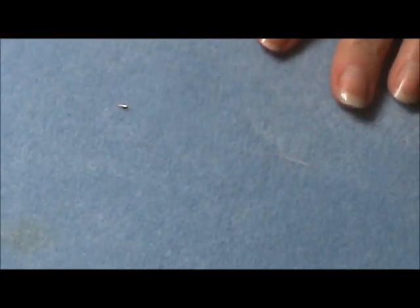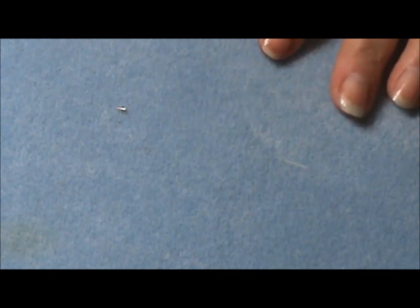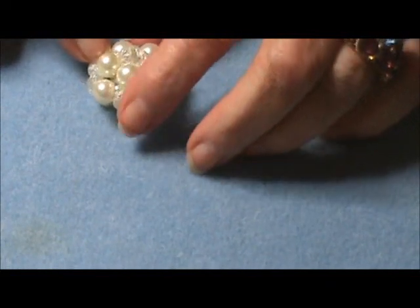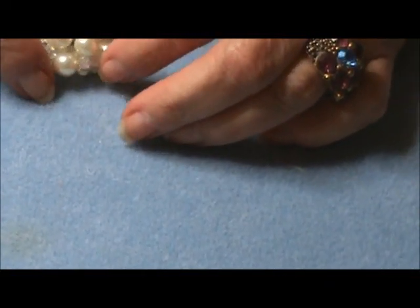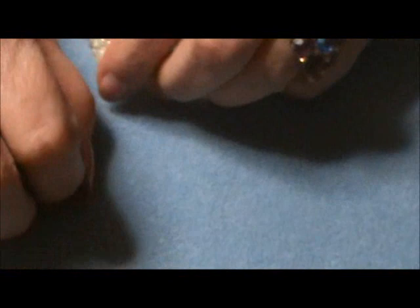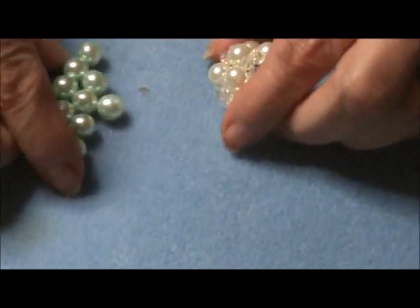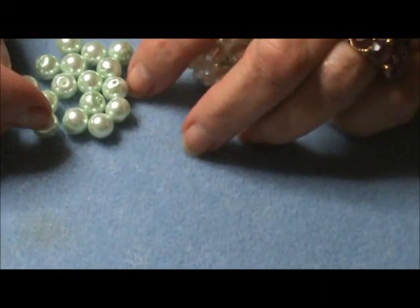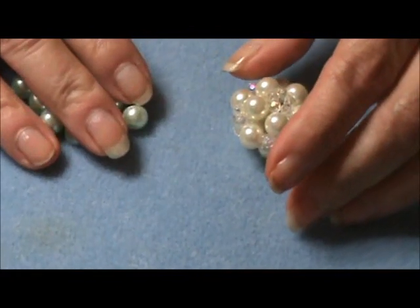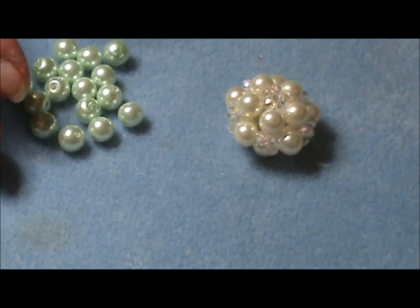I hope you liked that small tutorial on how to make your own jump rings. Now we're going to jump to how to make the component. For this component, you're going to need 15 size 8 millimeter pearls, or any round bead — you can also use crystals. And you're going to need 30 four-millimeter crystals.